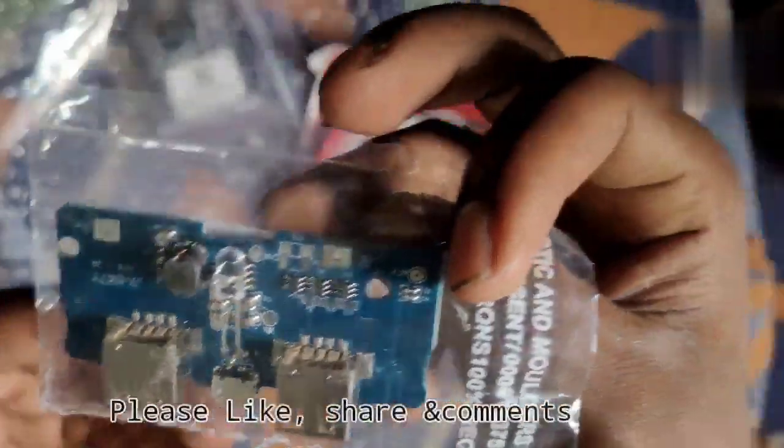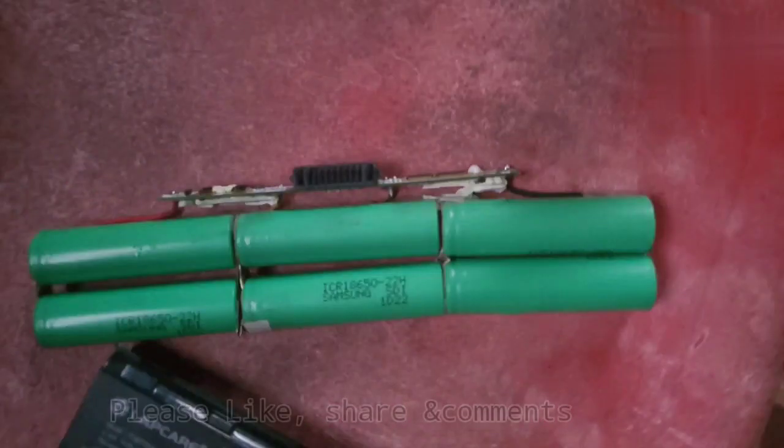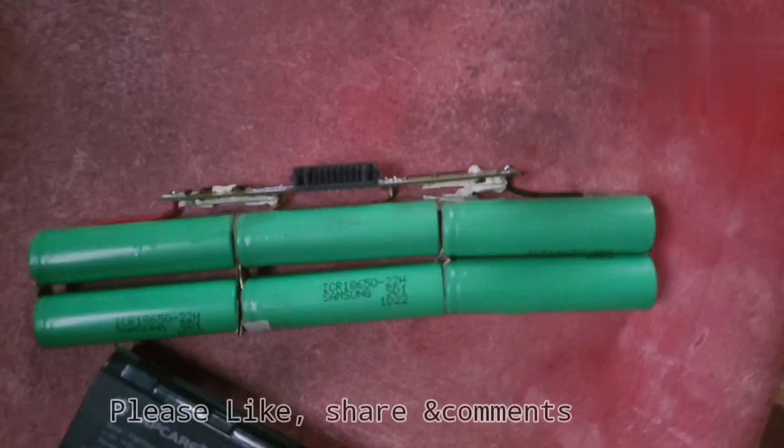So this is the power bank module. We have lithium-ion batteries from a laptop service center — we have lithium-ion batteries in one cell.